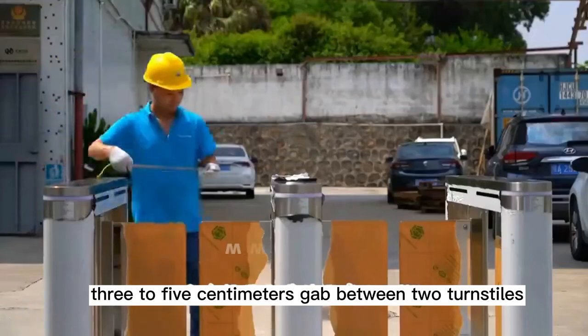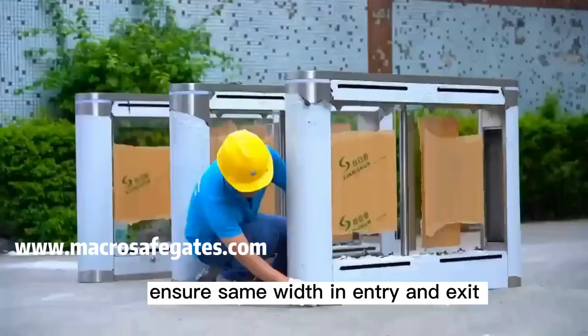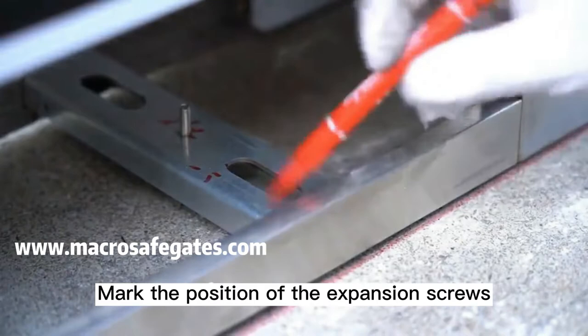Maintain a 3 to 5 cm gap between two turnstiles, ensuring the same width in entry and exit. Mark on the ground along the edge of the chassis, then mark the position of the extension screws.